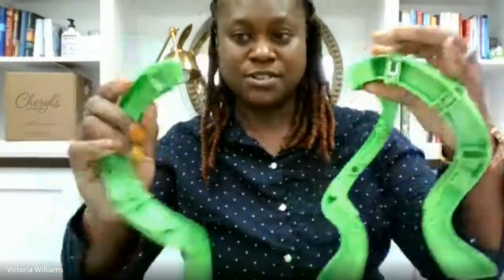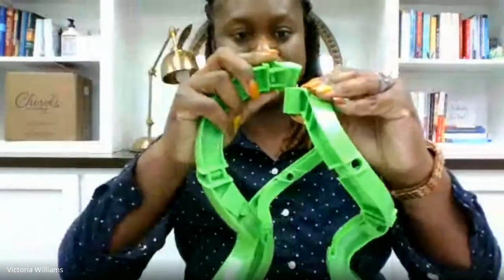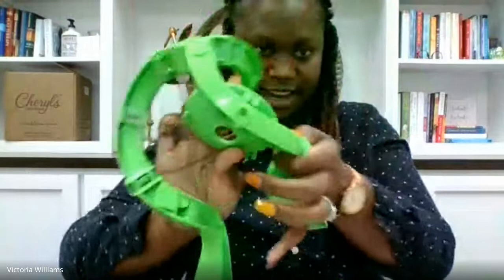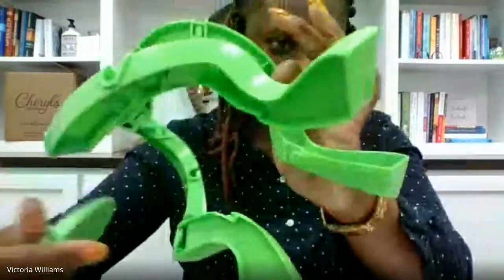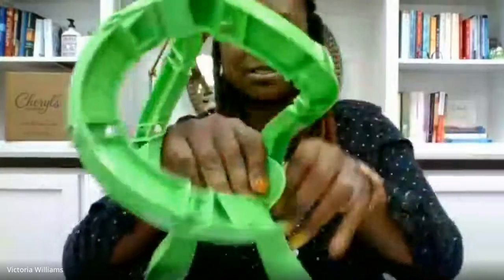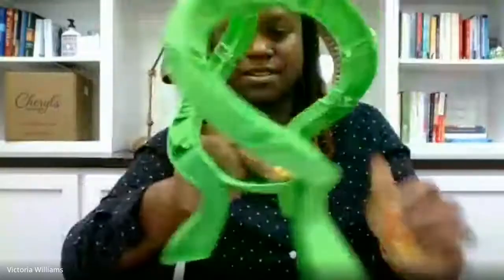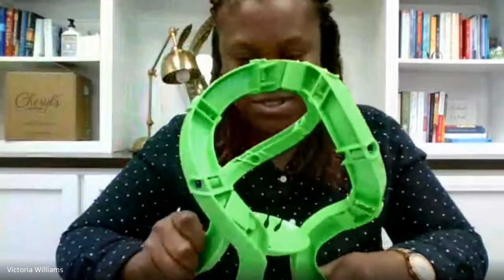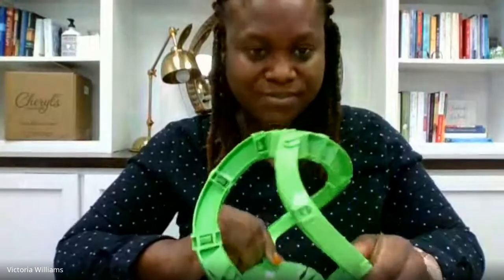Once you have the setup complete where both pieces are in place, you continue to add this piece to the rest of the system and that just snaps in place as well. Then you have your base piece, which also has indicators on the side — the hooks and the grooves. Everything just snaps into place. The arrows are green and the contraption is green, but if you pay attention they easily snap in.